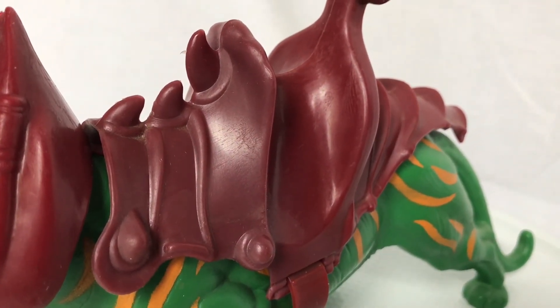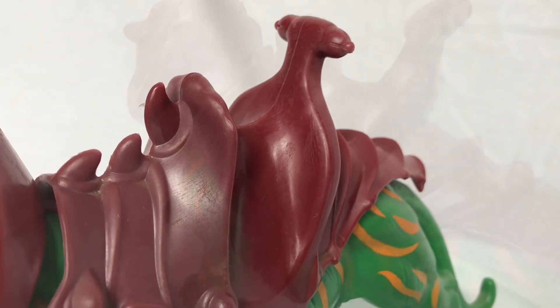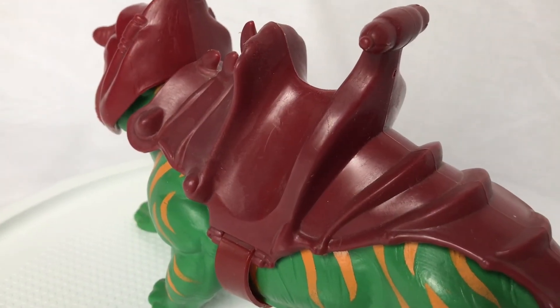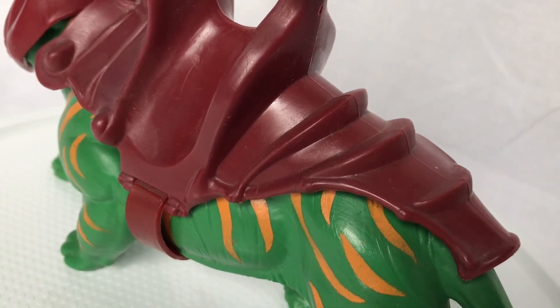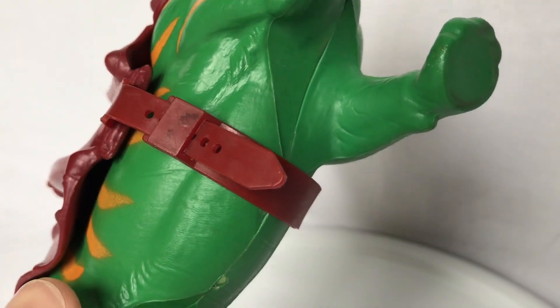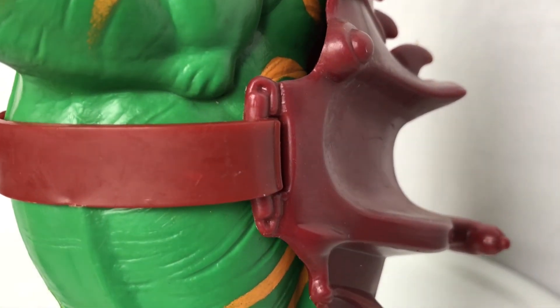And now here's a better look at his saddle. I just think that whoever did the work on it, it was really inspired. I mean, look at this thing — it's so fantastic, it just looks like something out of a fantasy painting. The saddle is removable, as you can see here with this buckle strap, but I'm not going to remove it as it does feel a little brittle now.